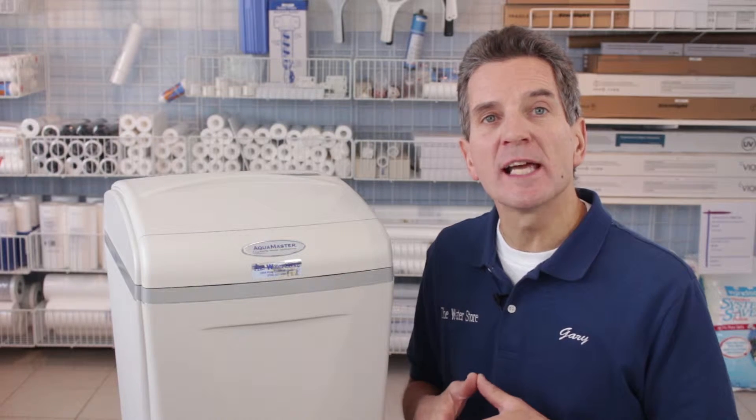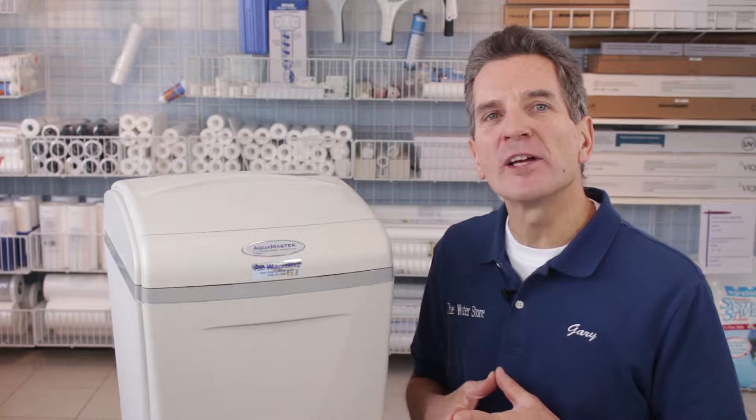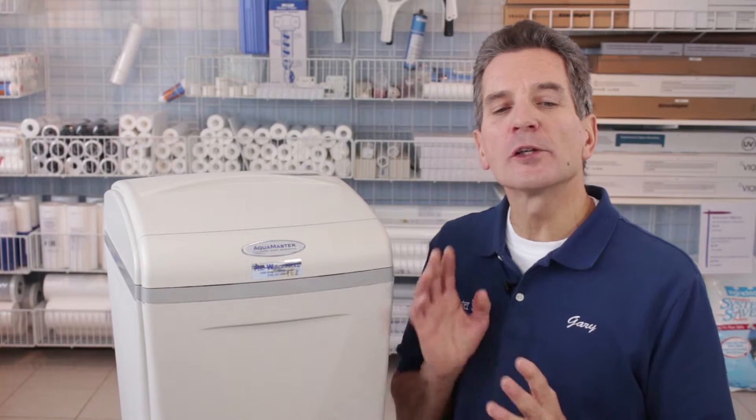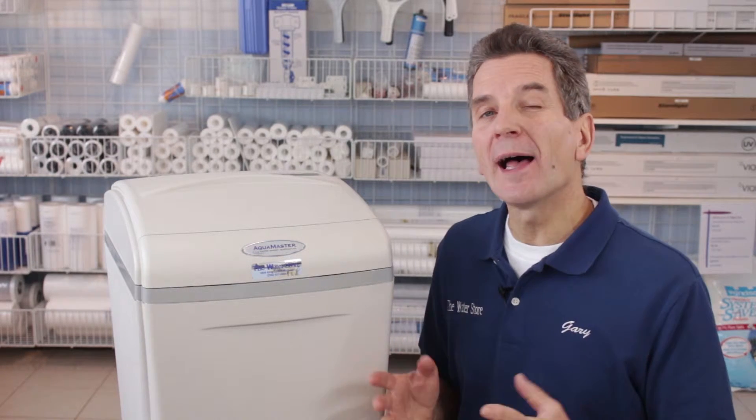Aquamaster water softeners also have a 10-year warranty and they're made in the USA. In terms of performance, I rate it a 10 out of 10. They consistently produce soft water and are very reliable and very low cost to operate.